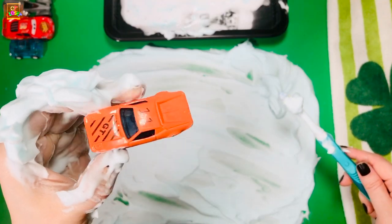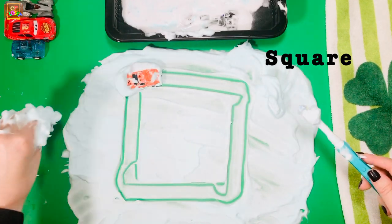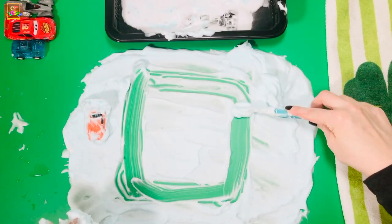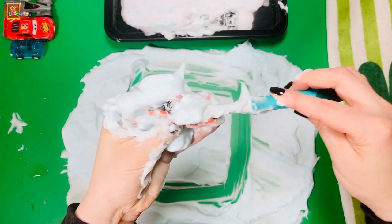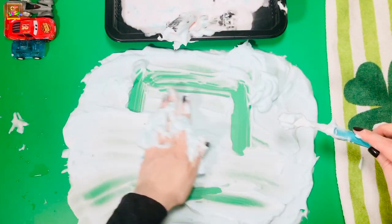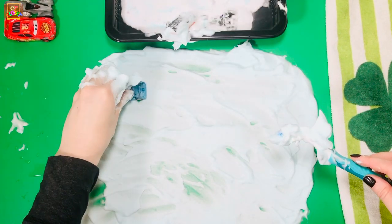My next car is going to make a square. I'm gonna do it two times. Bye-bye square! With our next toy we're going to do a rectangle.